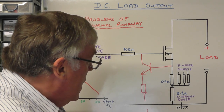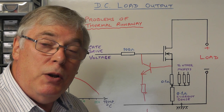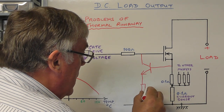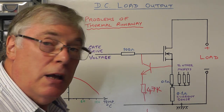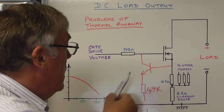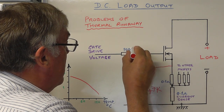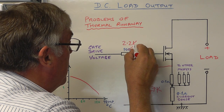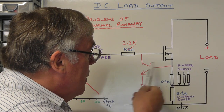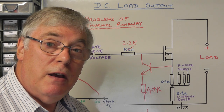All four MOSFETs will have that arrangement, with the emitters taken down to our negative supply - the negative voltage supply we used on our voltage sense circuit. I'll use that to supply the negative voltage and put something like a 47k resistor there with a low current. I also need to increase the 100 ohm gate resistor to 2.2k so this arrangement doesn't affect the other three MOSFETs. That arrangement is then going to improve the stability of these four MOSFETs in the event of any one getting a little bit too hot.